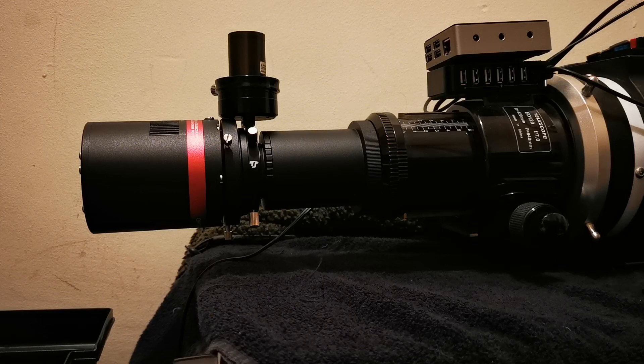Welcome to Wayne's Cave. While the weather is absolutely diabolical, let's do a quick video on back focus.